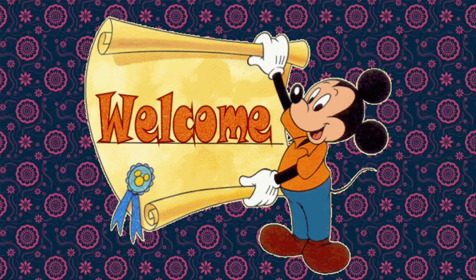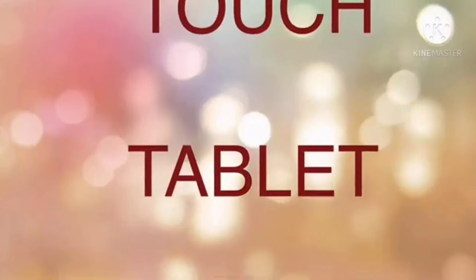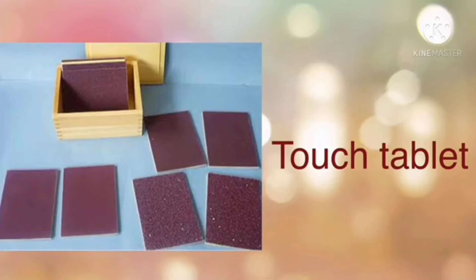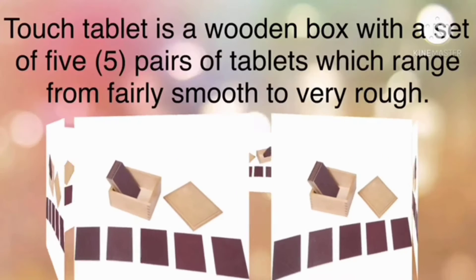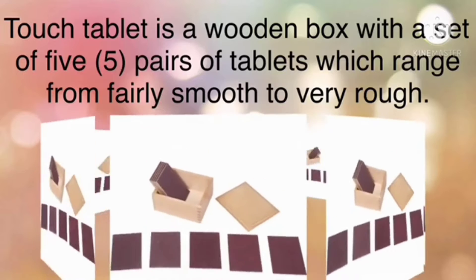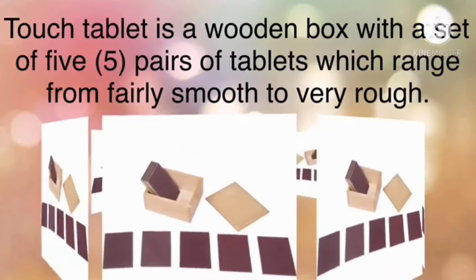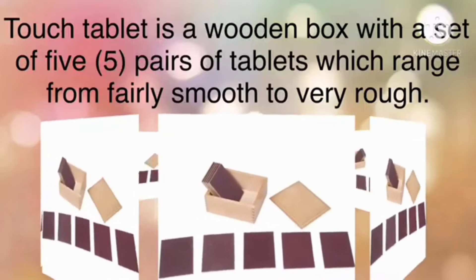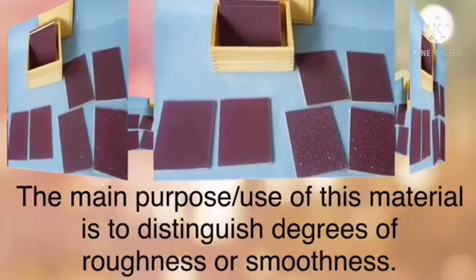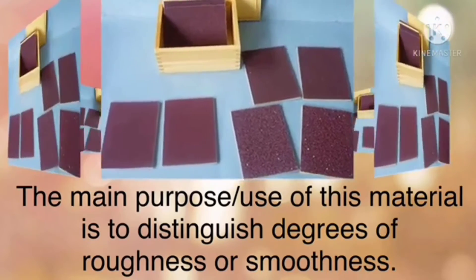Hi kids, welcome to sensorial class. The topic you'll be learning today is the touch tablets. The touch tablet is a wooden box with a set of five pairs of tablets which are graded in degrees of roughness from fairly smooth to very rough.